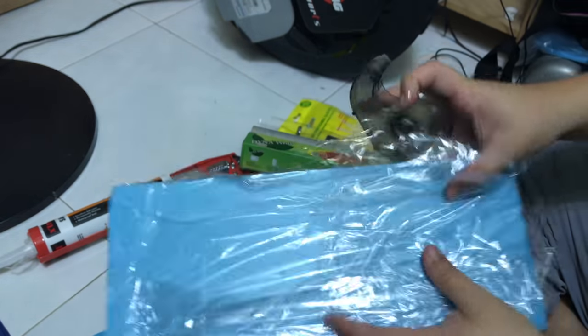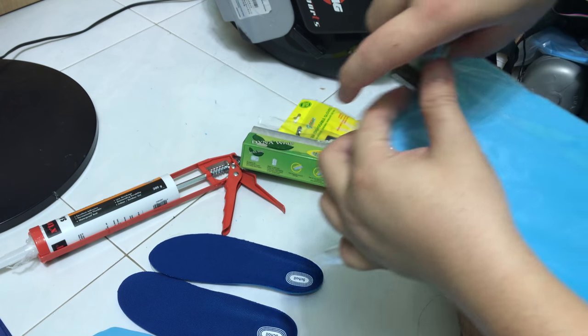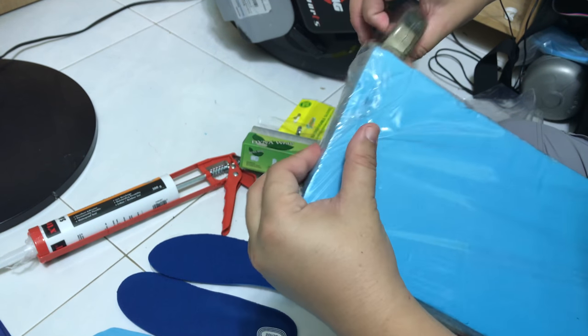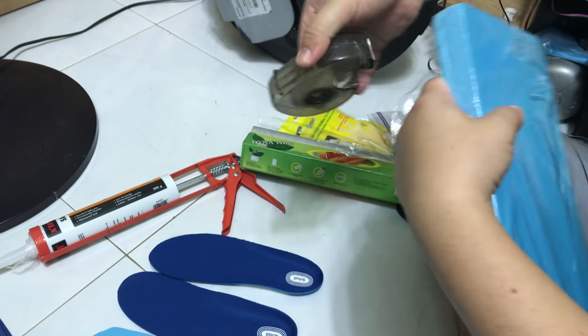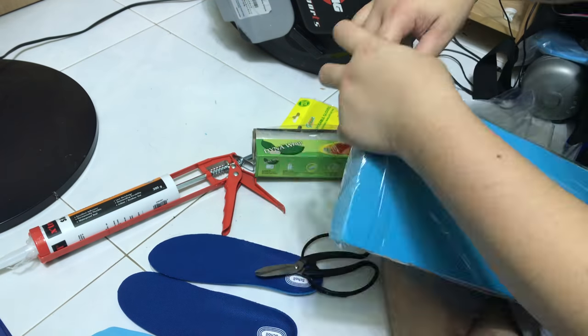Use some tape to secure the nozzle wrap because the nozzle seems to be a little bit loose. I need to make it secure so I use tape to tape it down.